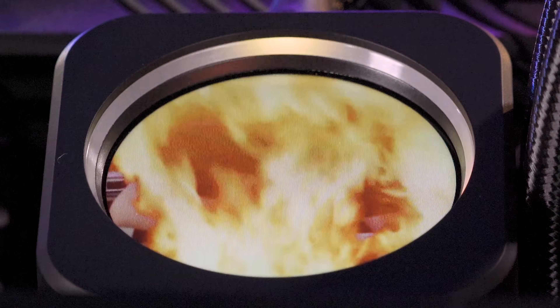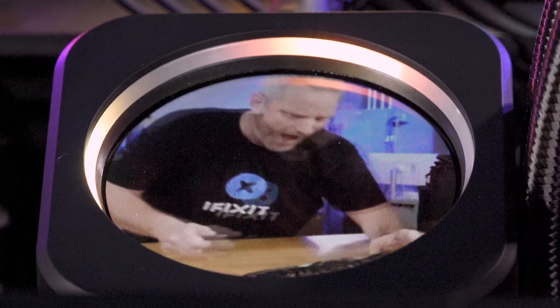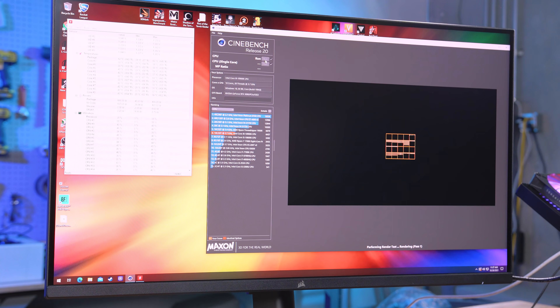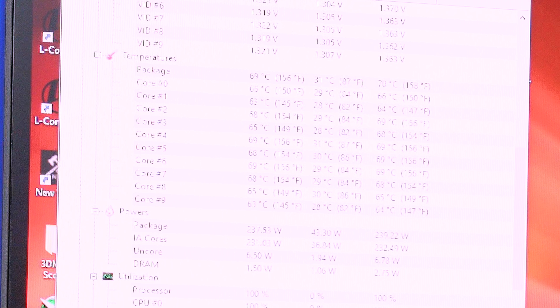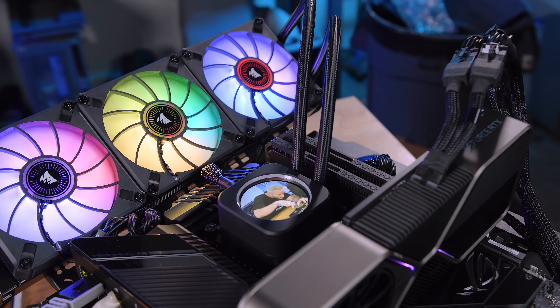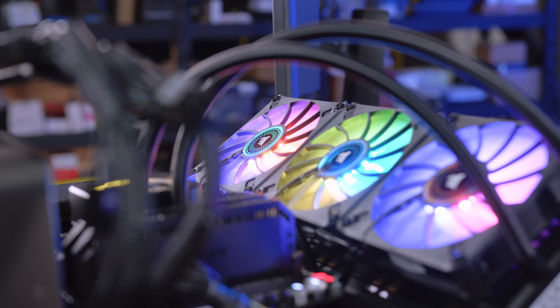Time for Cinebench. Idling at 31–34°C on the package, the cores shoot up to the upper 60s almost immediately, with one core briefly touching 70°C and the package hitting 70. Hottest core peaks at 72°C. This is with the stock thermal paste, pump on balanced, and fans on extreme — though they're so quiet at only around 1,050 RPM it almost makes you want to swap in more aggressive fans.